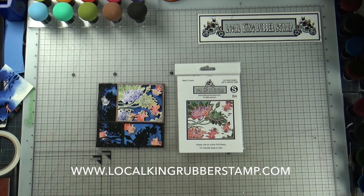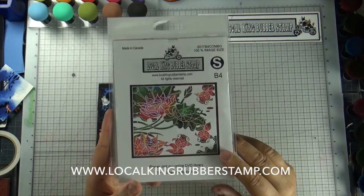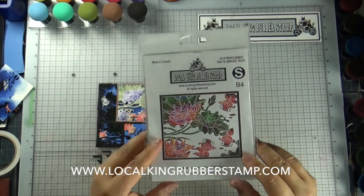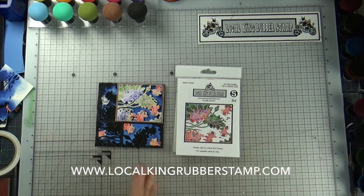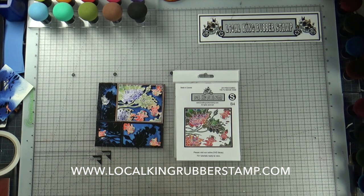So today is the 9th project. I am going to use this combo set, the B4. This combo set is our last month special, and I have an extended promotion. Because I am running a little bit behind and haven't got a chance to show you all 12 projects yet, I am extending the promotion until the end of this month. You can save up to 49% discount plus free shipping.